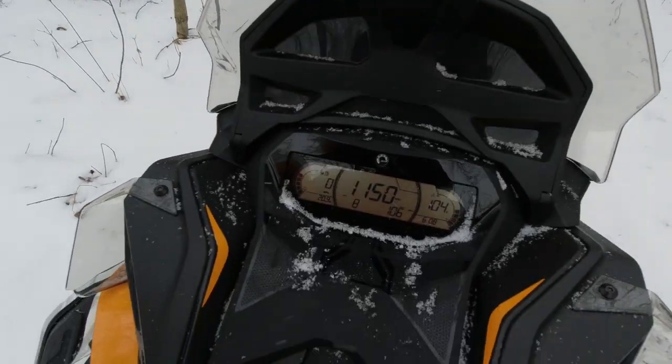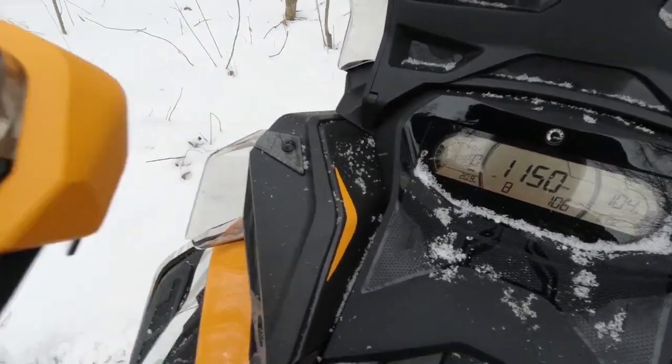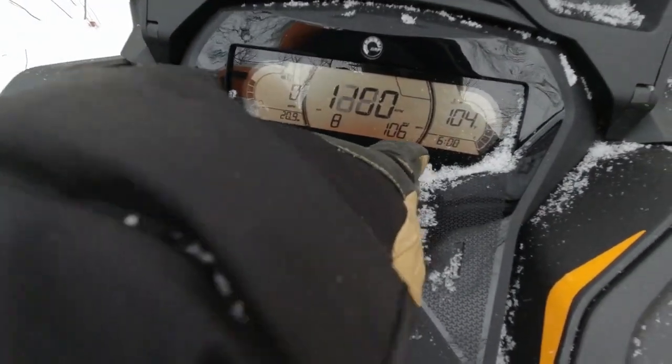Let me start it up for you guys — we can go over the new gauges a little bit. This isn't the new LED gauge with the knob on the side, which I'm not a fan of, or the GPS. This is just the upgraded LCD gauge. You've got your mode and set switch up here, which controls the information display.